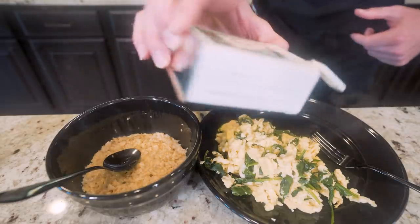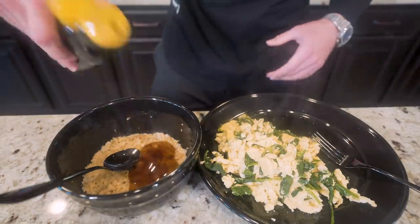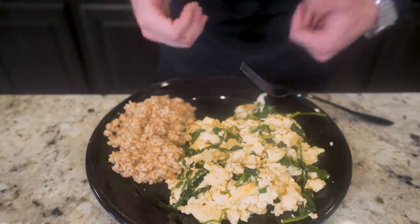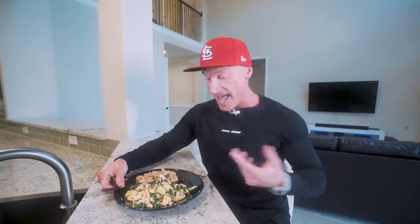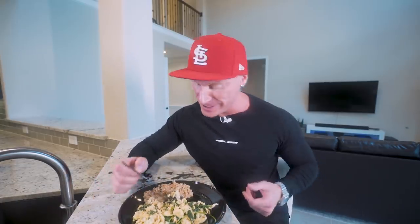Just to spice these up a bit, we'll do a little bit of pepper and a little bit of salt on the eggs. For the oats, a little bit of sugar-free syrup and a little bit of cinnamon — give it a stir, then put it right on the same plate. Ladies and gentlemen, we got a classic bodybuilding breakfast. I haven't eaten this breakfast in probably at least a year and a half. It's been a minute since I've done the classic eggs, egg whites, oatmeal thing.